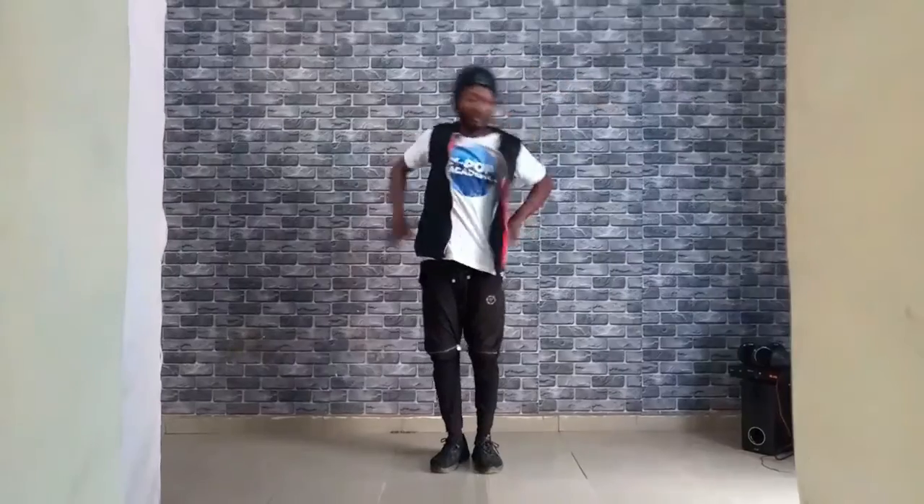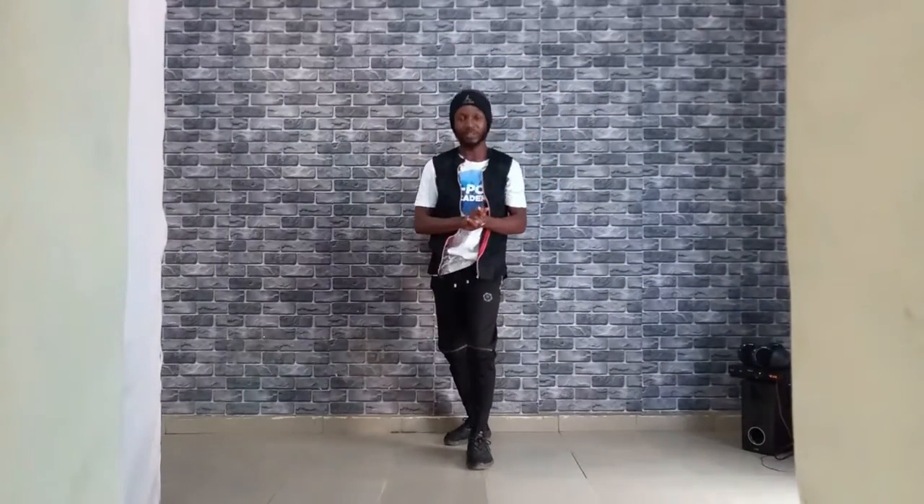Hello everyone and welcome to today's dance practice. Please make sure you exercise before dancing. You can watch previous workout videos for more workout routines. So today, here's what we are going to be learning.